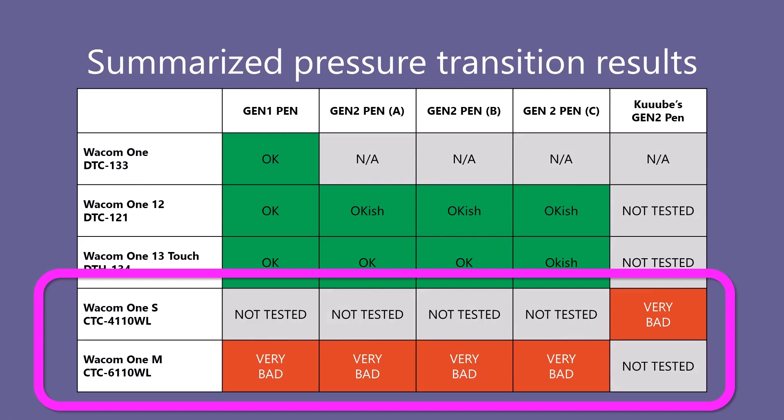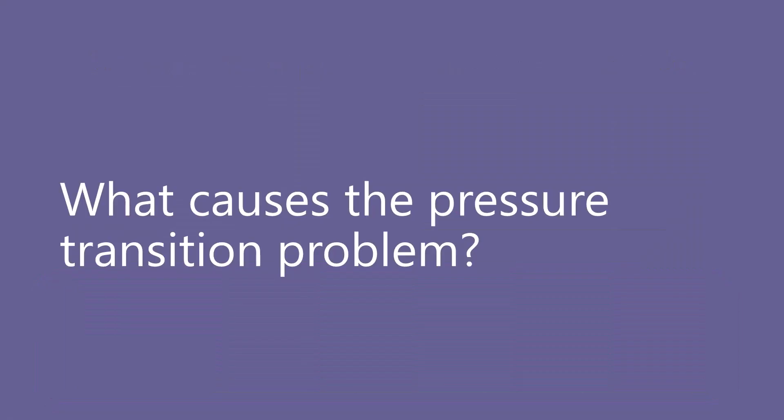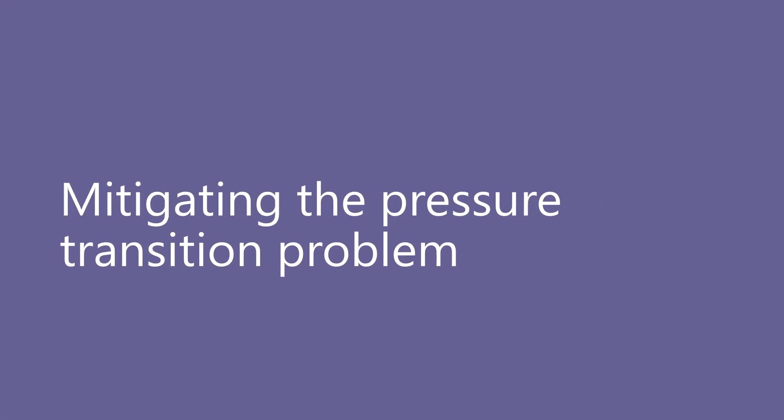The story here is straightforward: the Wacom One S and the Wacom One M have real problems with pressure transitions. What causes these pressure transition problems? I just don't know. Our current thinking is that it has to deal with the tablets themselves — they are doing something odd with the pressure for both the Gen One pen and the Gen Two pen. But we can mitigate this problem by using some brush smoothing options in Krita.